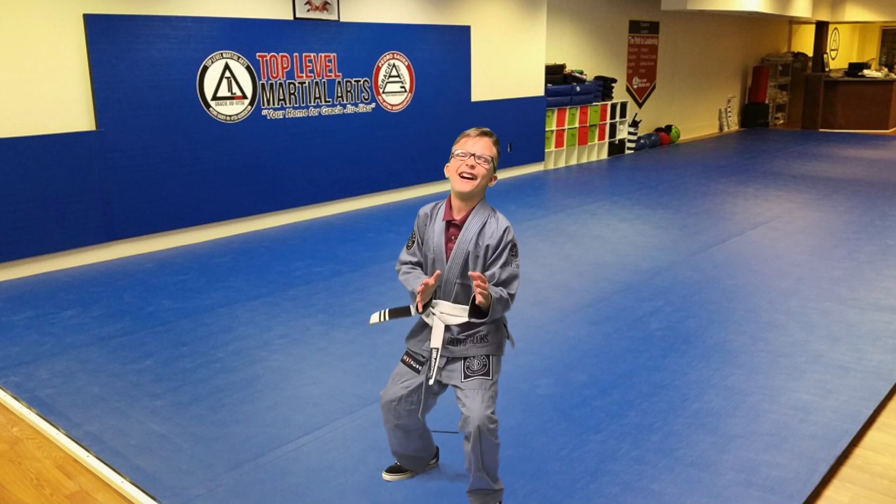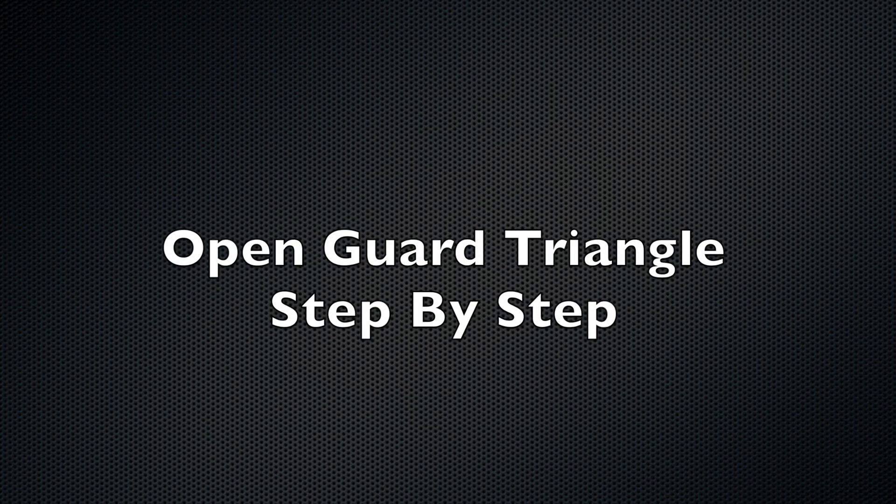Hi, my name is Jeremy and I'm going to show you the triangle. What's up danger, hey, didn't know they doubted us.